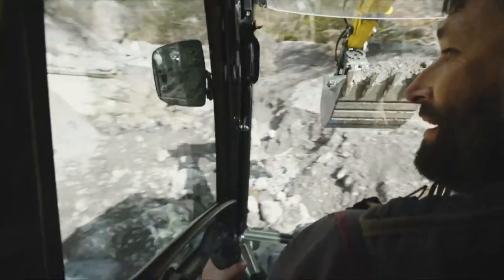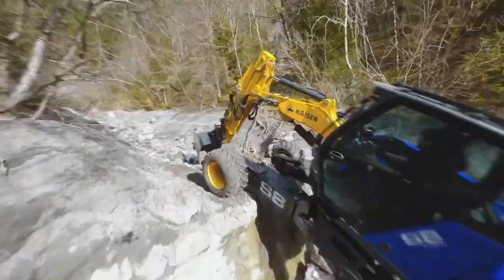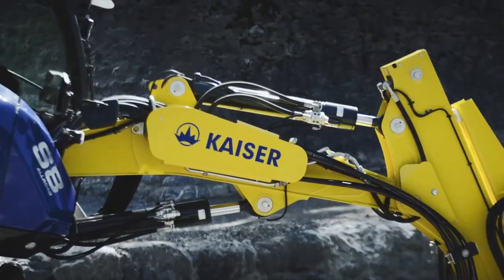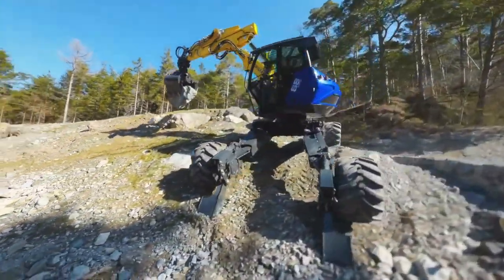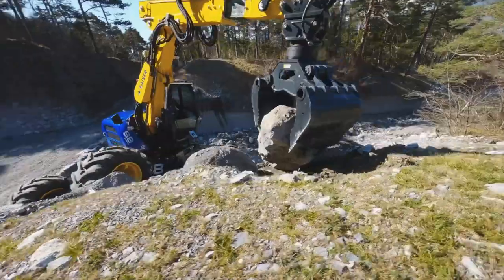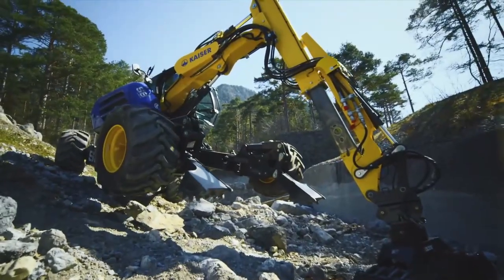The S8 All-Road is powered by a 100-kilowatt diesel engine and has a top travel speed of 13 kilometers per hour. It is equipped with a Roto-Line hydraulic system that allows the operator to rotate the cabin boom 360 degrees. The S8 All-Road also has a number of features that make it comfortable and easy to operate, including a spacious cab, a large windshield, and a comfortable seat.